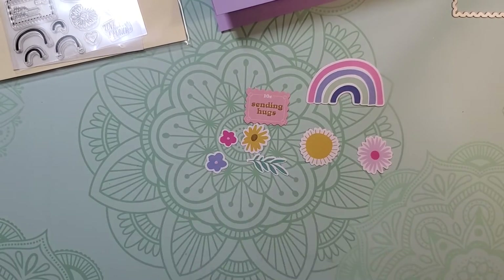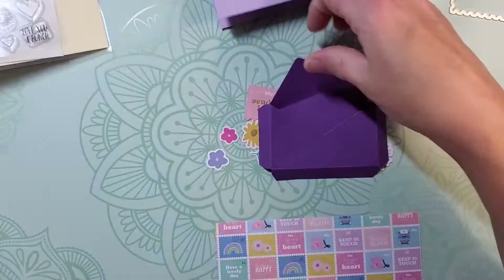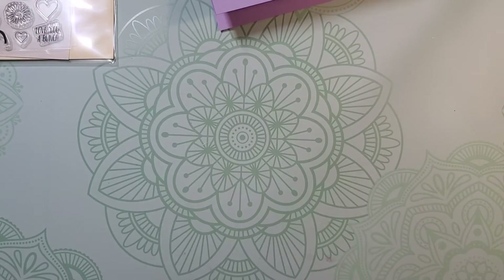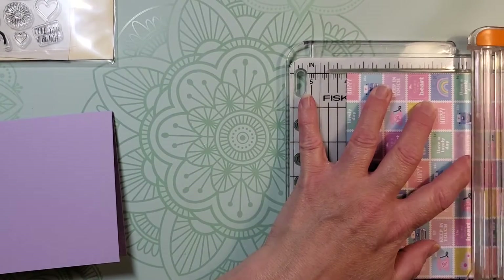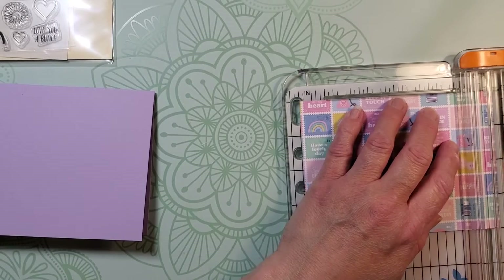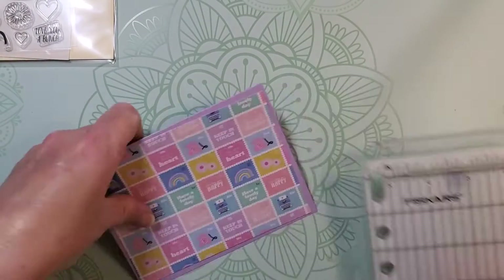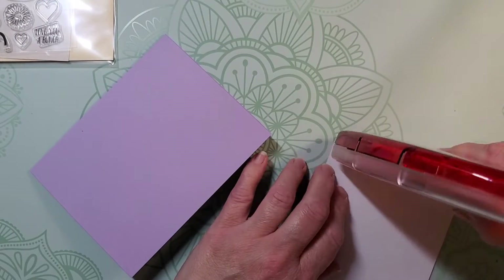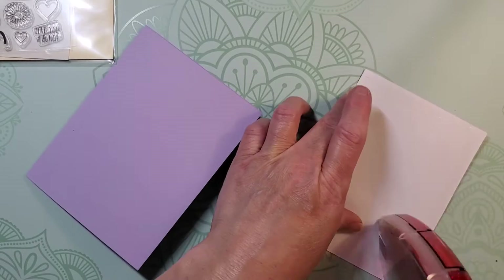The first thing I want to do is trim down this six by six card base. You can see the envelope and this gold postage stamp that I cut from those dies. I'm going to trim this down so that there's a quarter inch border on my card, so that would be four inches and five and a quarter, then adhere that panel to the front of my card base, ready to decorate.